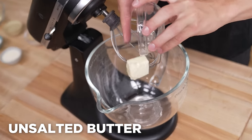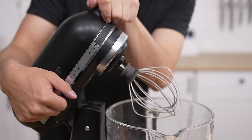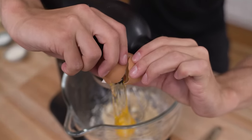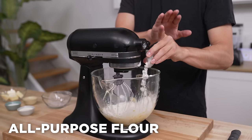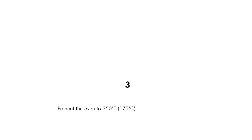Now for step number two, into our stand mixer we'll add three tablespoons of unsalted soft butter as well as six tablespoons of light brown sugar. Ideally you'll want to use a paddle attachment, but I'm pretty sure Manny stole ours, so this is the best we've got. Now we'll close this down and beat for one minute until fluffy. At this point we'll reduce the heat to medium and add one egg, then beat again until well combined. Then with the mixer on low, add one half cup plus two tablespoons all-purpose flour, plus one half teaspoon baking powder, and mix until combined.